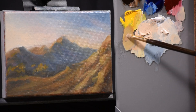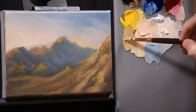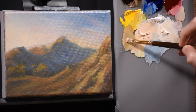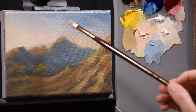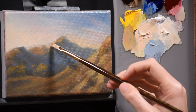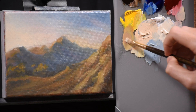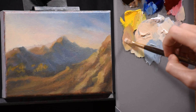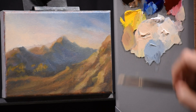As far as detail goes, this mountain is pretty far away, so I have to be careful not to put in too much. I want the majority of contrast — the lightest and darkest values and the most detail — in the foreground. This layer isn't about final detail anyway; it's modeling, taking those blocky shapes and giving them more definition.